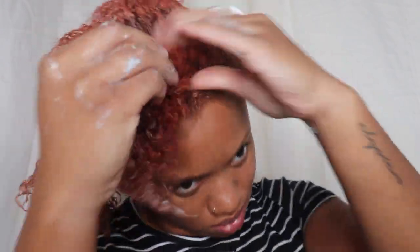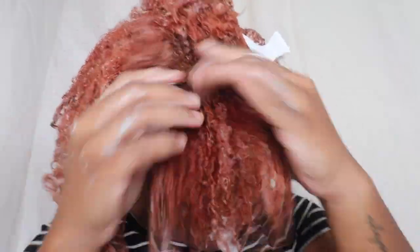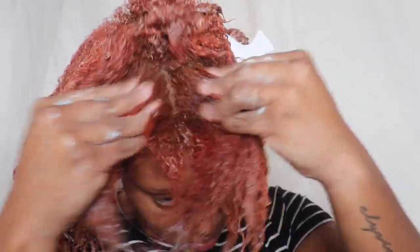I am just massaging it through. I'm going to be steaming my hair but I'm also going to be putting a plastic bag on my hair after I steam, just to seal in that moisture. I'm going to be leaving that on for about 15 minutes and then I will rinse it out.